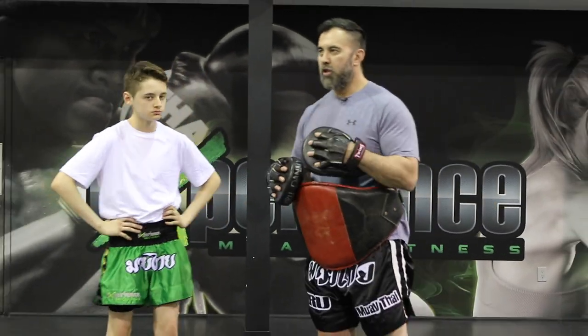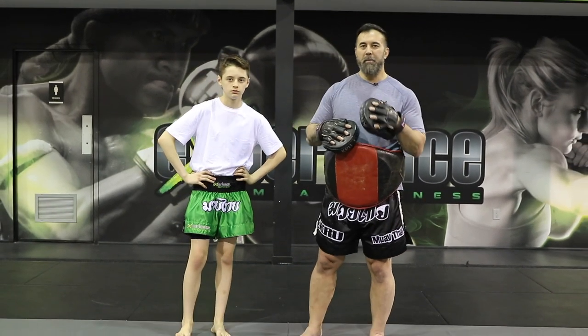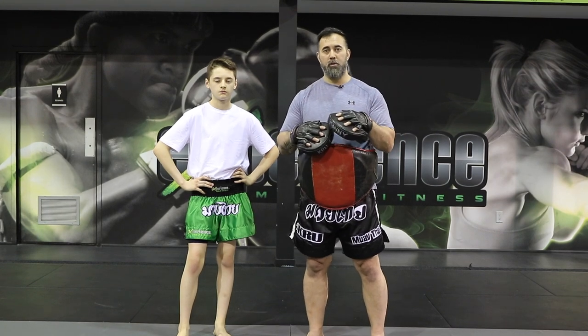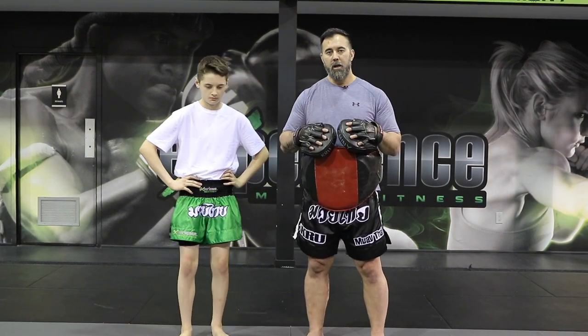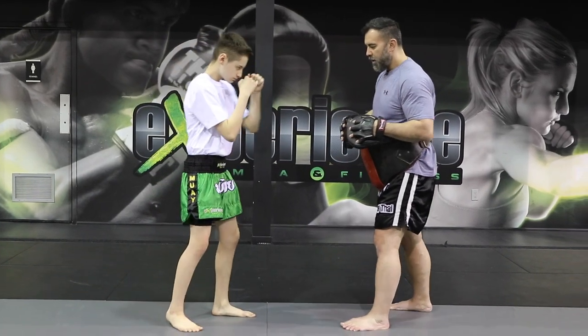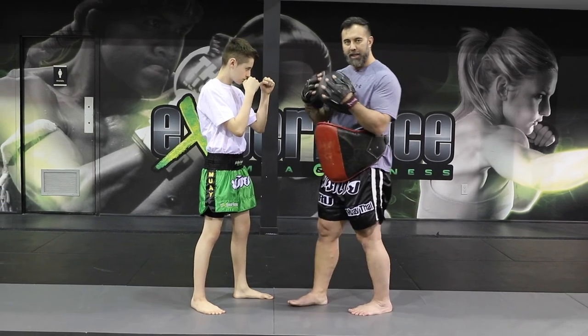So the first knee — if you guys watched our channel a few months back, we looked at the basic knees. I'm actually going to leave a link to those videos so you guys can check them out. Go back and check out the basic knees, but today we're going to review just quickly some of the knees we have. The focus of this segment is to teach you guys how we train when we clinch.